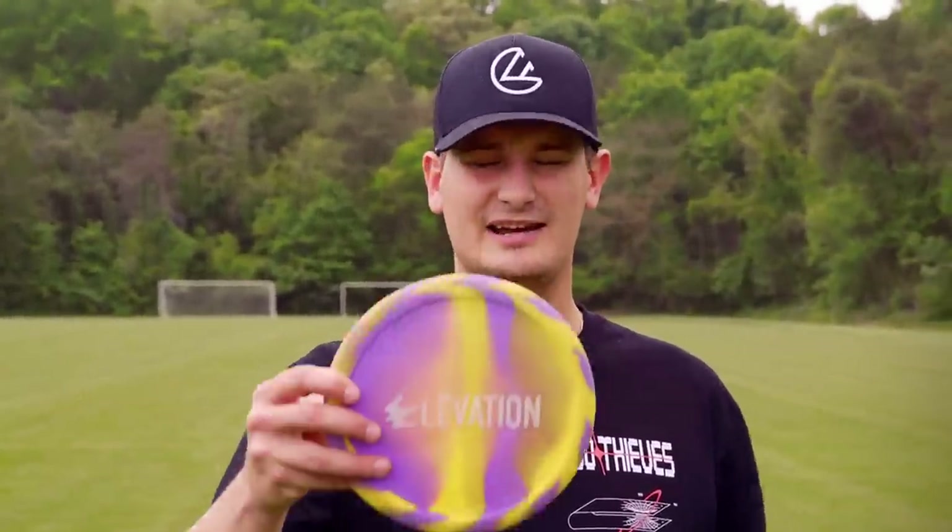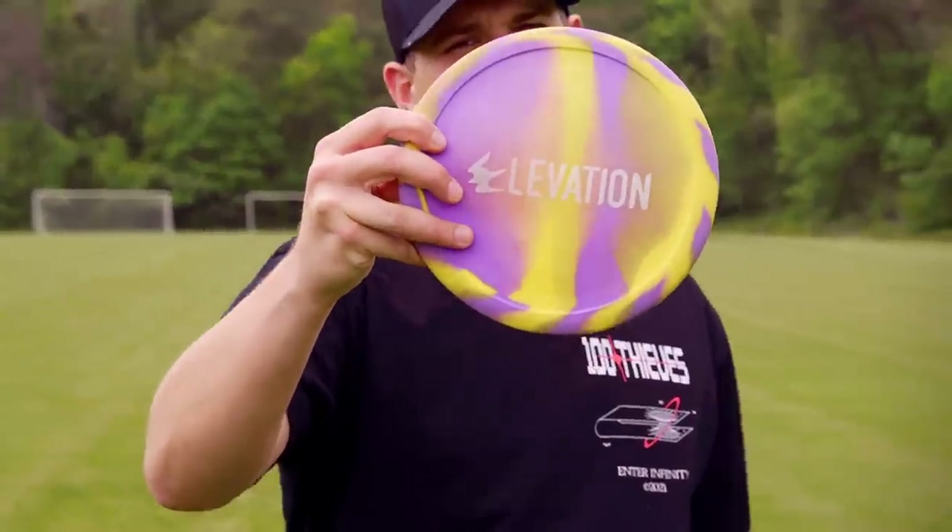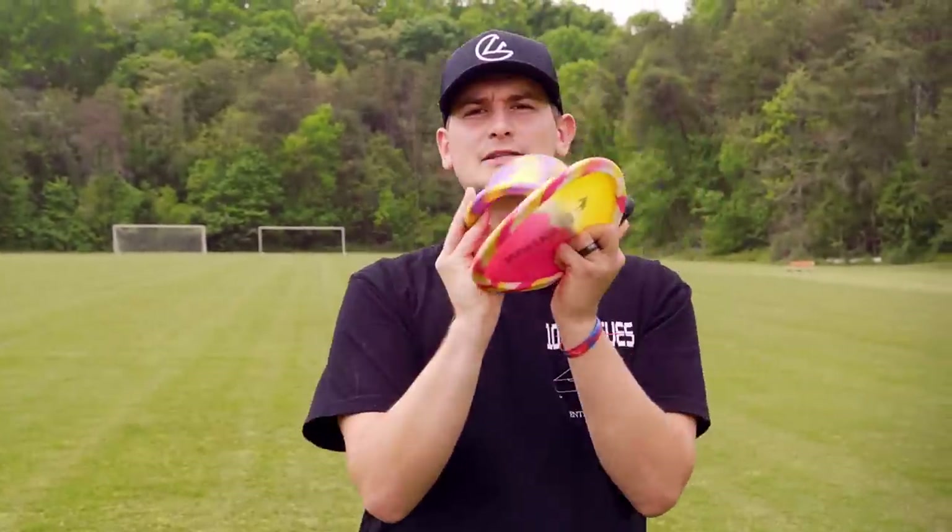What is good Foundation Nation, and welcome to yet another disc review. Today we're gonna be checking out the Elevation disc Interceptor. Let's get into it.